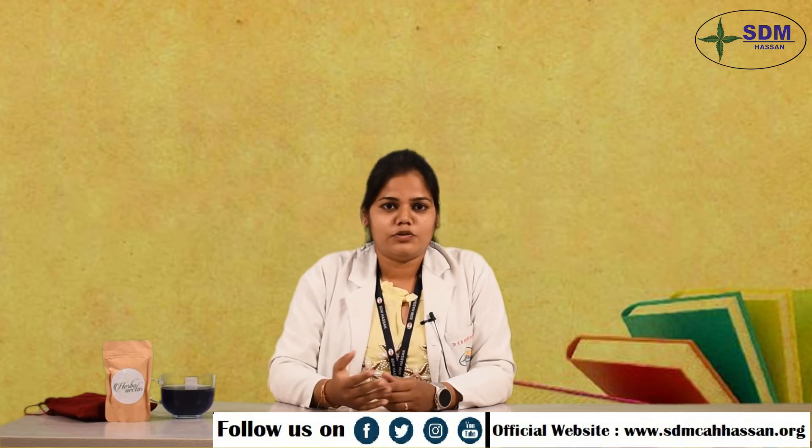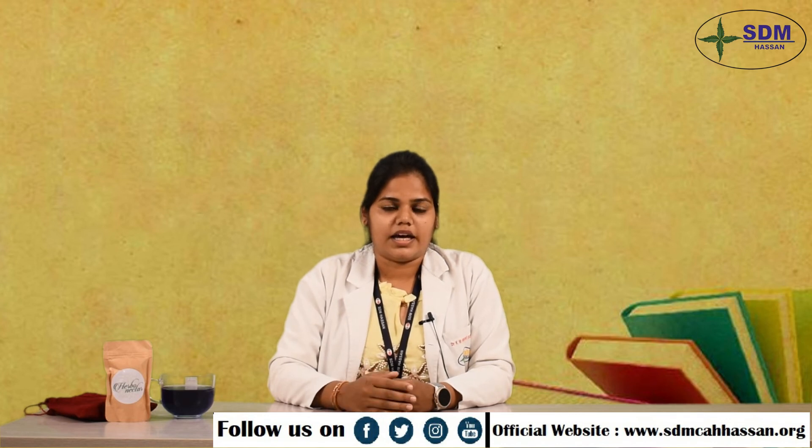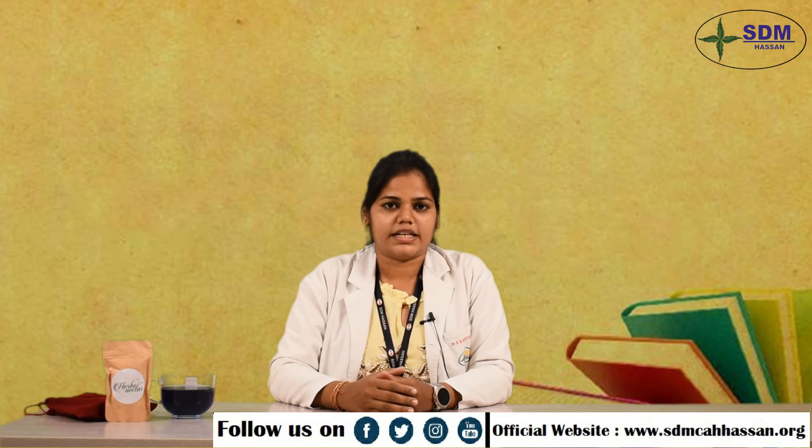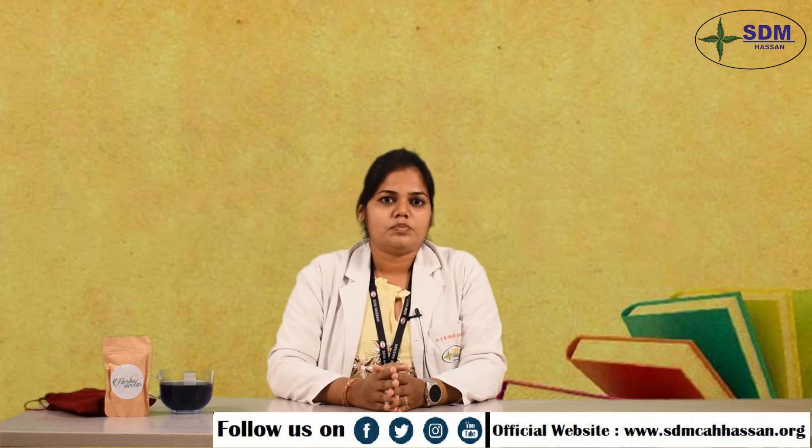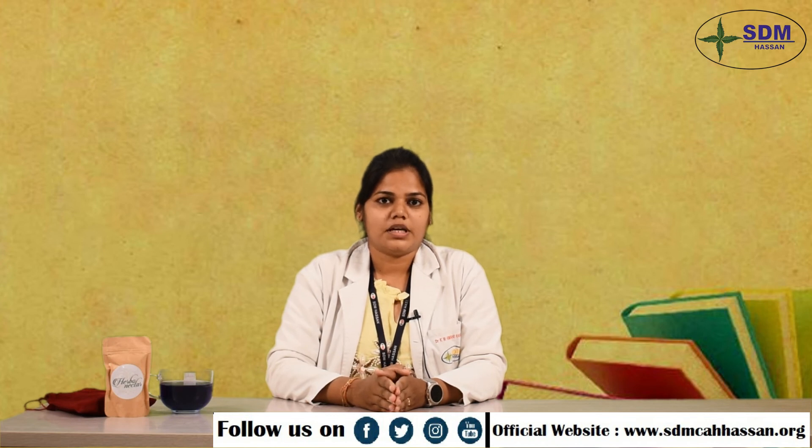Coming to the future plan about this tea, I am looking forward to making more health-oriented products like this. I want to thank all the staff of my department, the Department of Dravya Guna, and I especially want to thank my principal Dr. Prasanna and Rao for always supporting and motivating me. Thank you.